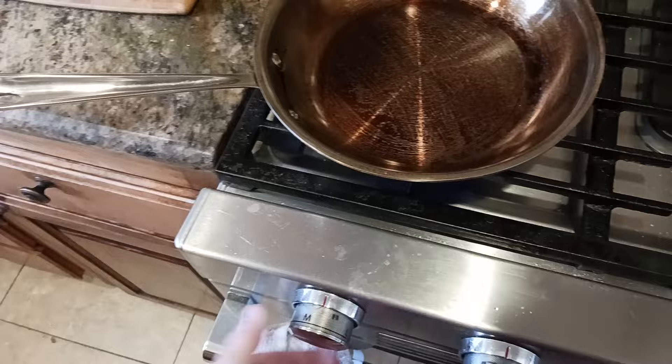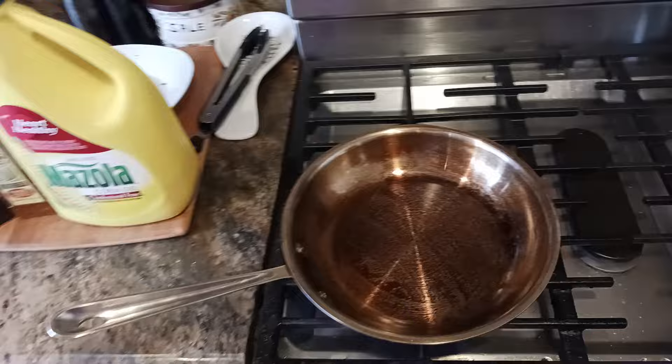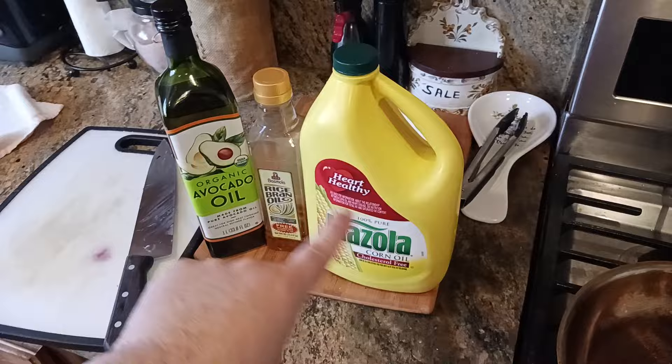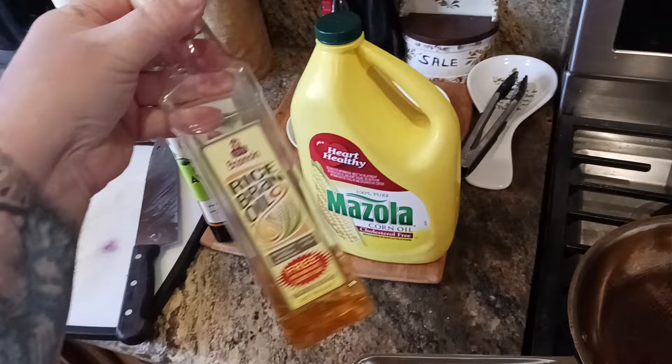I'm using the biggest burner I have on my stove. I just want to let the pan heat up — somewhere between medium and low, closer to the medium-ish side. I've got these marked off because I've done this hundreds of times. The oil I'm using today, just for cost-effectiveness and demonstration purposes, is Mazzola corn oil. You can use any of these — grapeseed oil, avocado oil (currently around $15–$16 a liter at Costco as of January 2024), or rice bran oil.